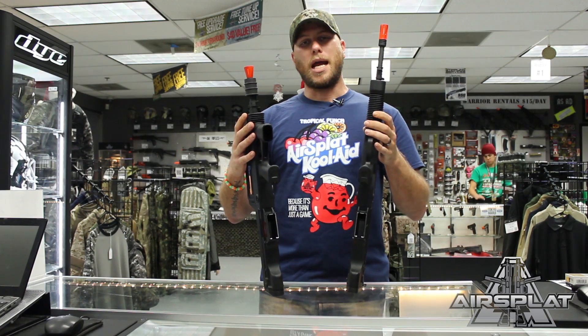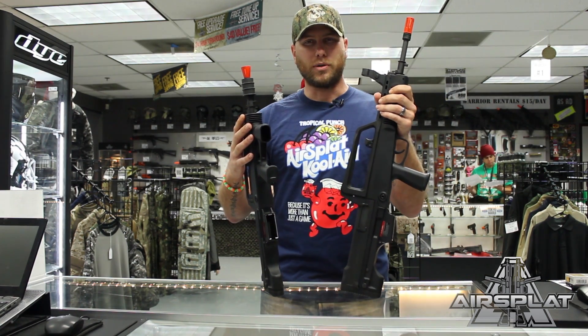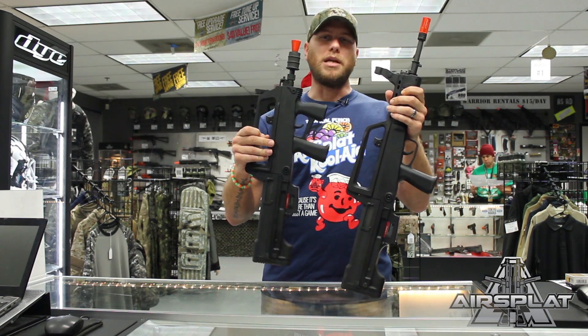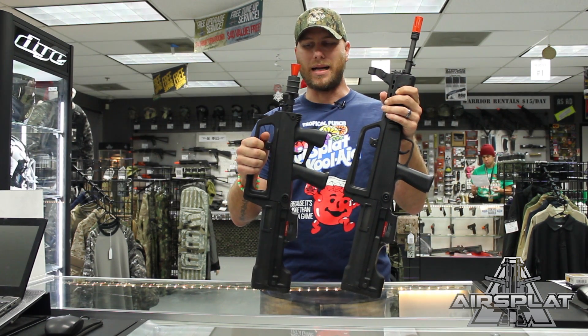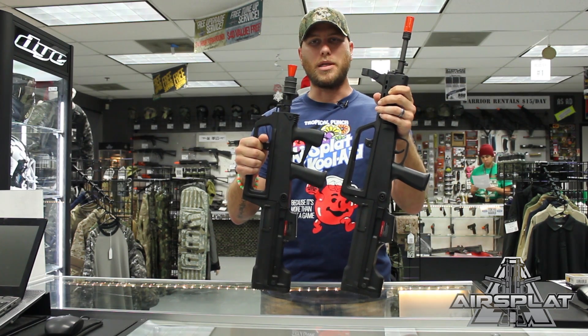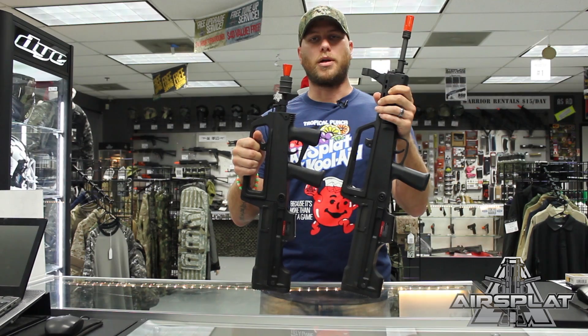Make sure you check them out on airsplat.com. This is the Type 97 from Real Sword, retailing for $439.99, and the Type 97B from Real Sword retails for $419.99. If you're looking for something unique that you don't see a lot out on the field, these are ones you're going to want to check out.